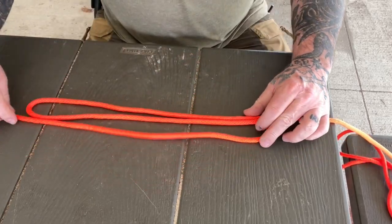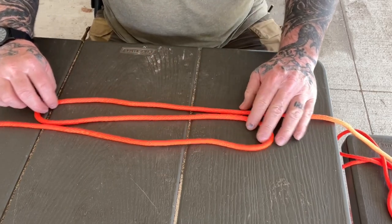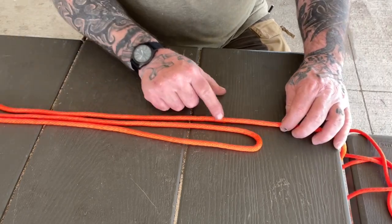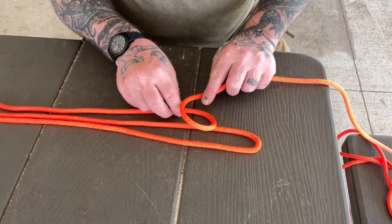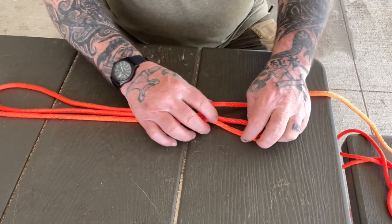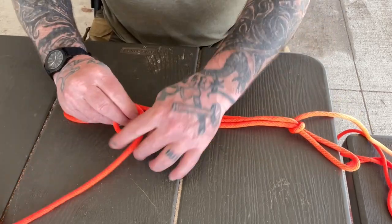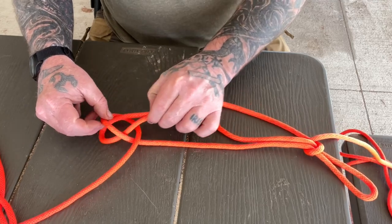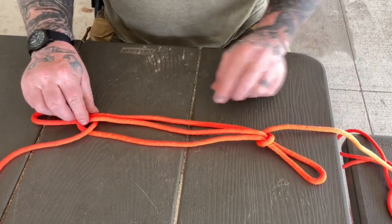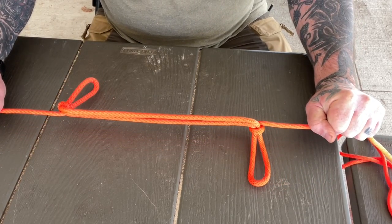We're going to take two bites in this line to create this sheep shank. If we're trying to isolate an area of the rope, we want that in the center. If we're trying to reduce length, we just take these bites and make them long enough to reduce the length to what we need. We're going to take an overhand turn in the line here and put this side of the bite through that, giving ourselves enough room so we've got plenty of loops sticking out. We go to the other side, turn an overhand loop in the line and do the same thing — drop it through the overhand loop and lock it down, making sure we dress it so we have some stick out. We have one loop going this direction, one loop going this direction. When we pull down on that, it's going to self-lock and become a sheep shank.